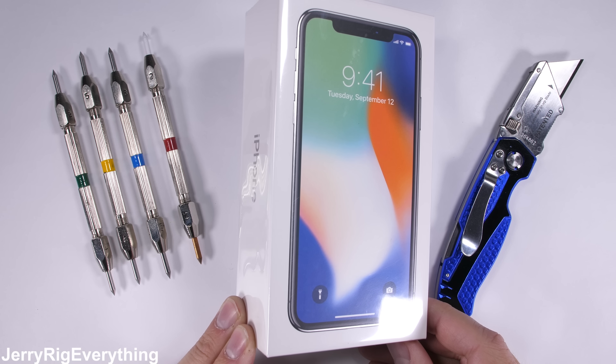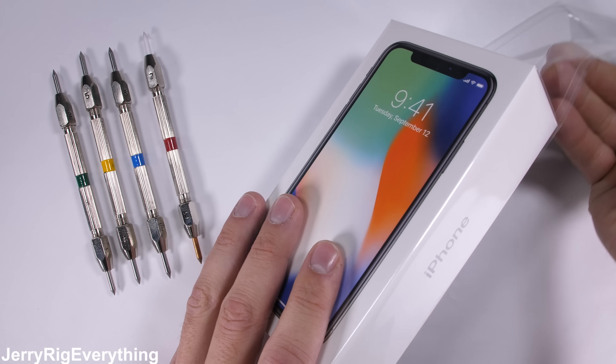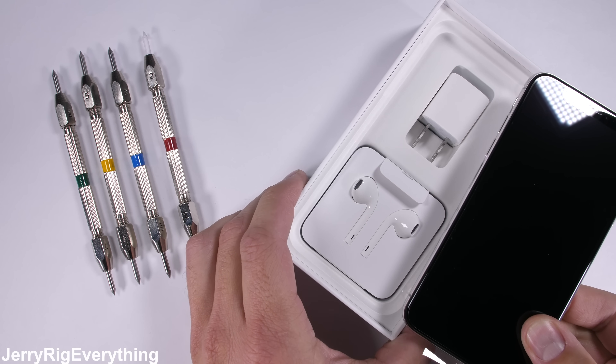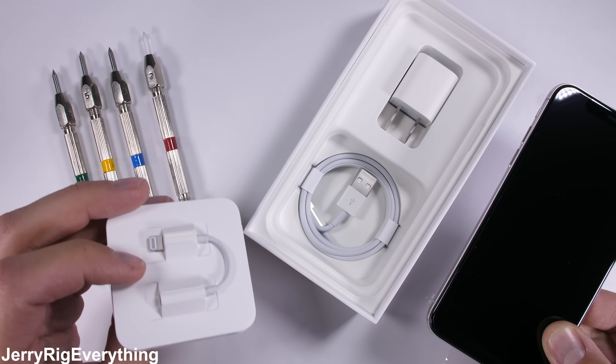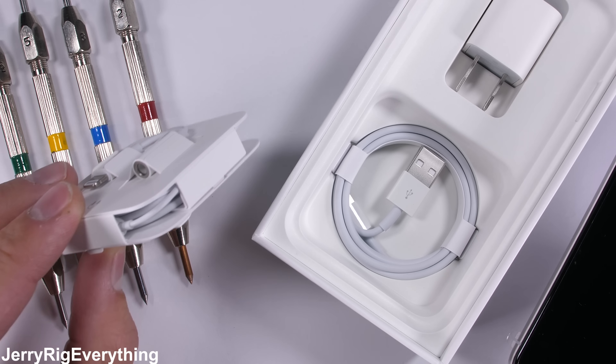The iPhone X is here, sometimes called the iPhone X — you can call it whatever you want. I'm not sure anyone knows what its real name is anymore. Inside the box, Apple was nice enough to include some headphones and an external headphone jack to replace the one they removed from the phone earlier. These cost $10 a piece if you lose it.